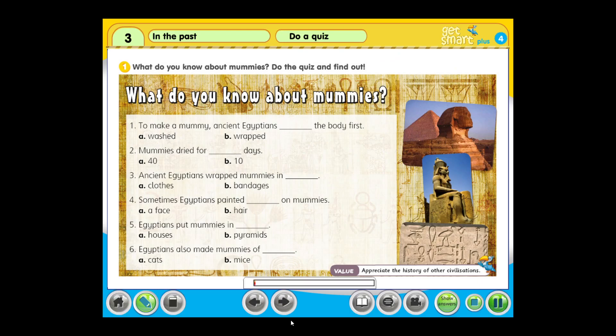Module 3. In the past. Do a quiz. Activity 1: What do you know about mummies? Do the quiz and find out. What do you know about mummies?